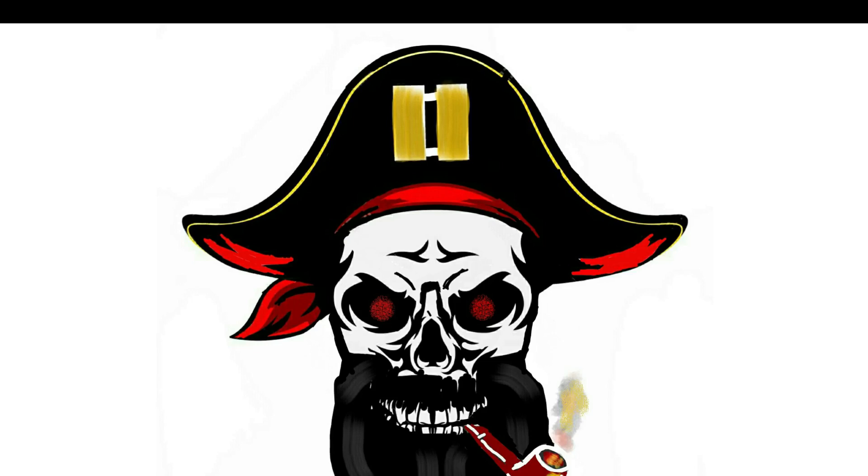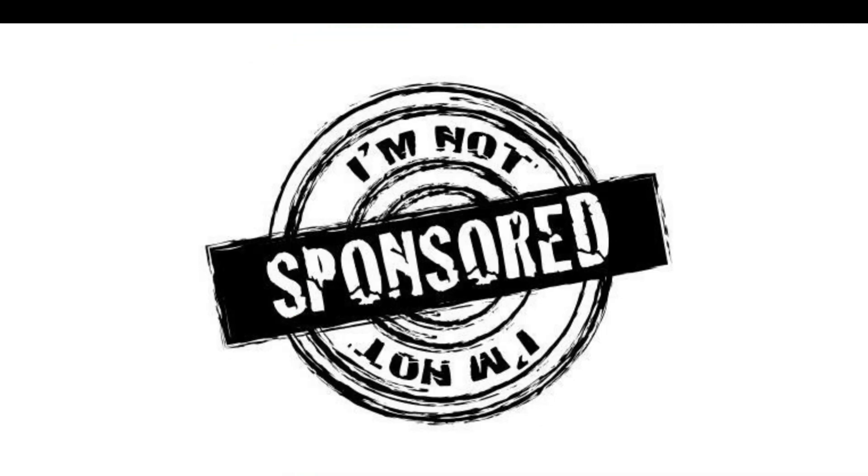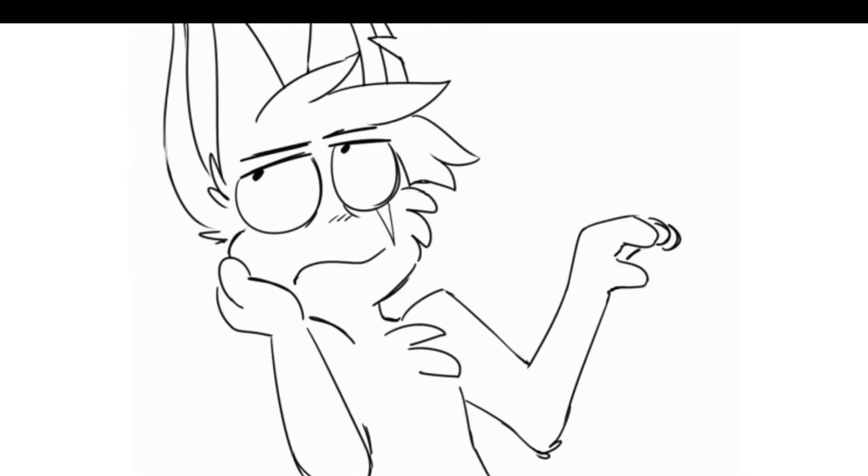Hey guys, what's up, this is Captain J bringing you another video. Before the video starts, a very quick disclaimer: the music does not belong to me, and even though I may talk about different products, that doesn't mean this video is sponsored unless I actually say that it is.